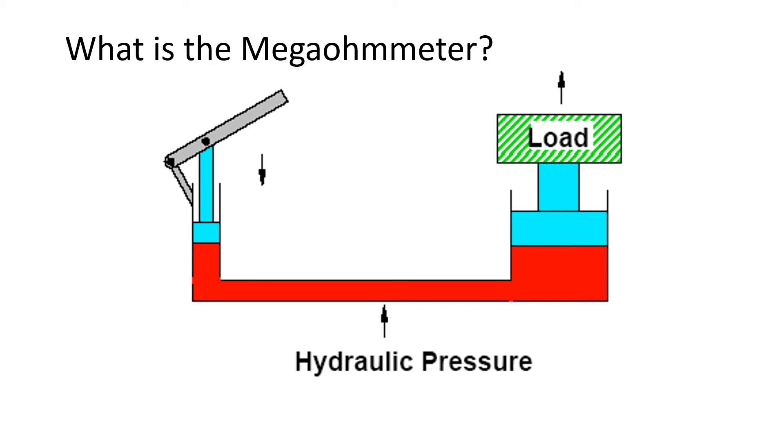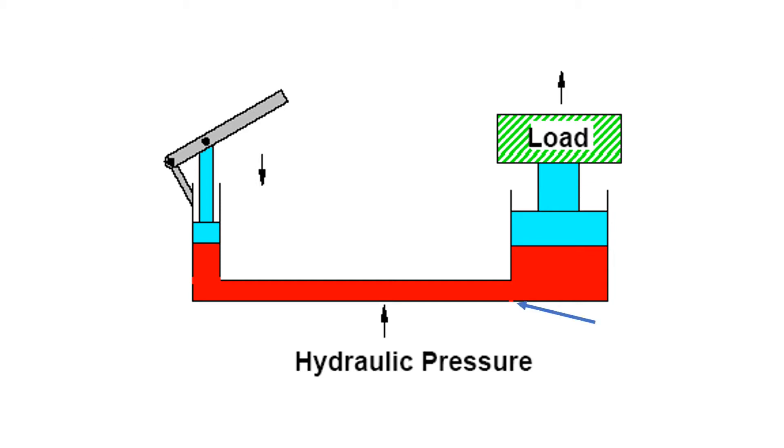Insulation testing with the megaohm meter is similar to pressure checking a hydraulic circuit. Increasing the hydraulic pressure makes any leak easier to identify. Here we have a leak in this hydraulic line — as pressure goes up, the leak begins to show.